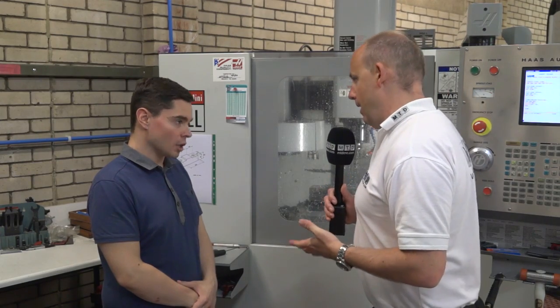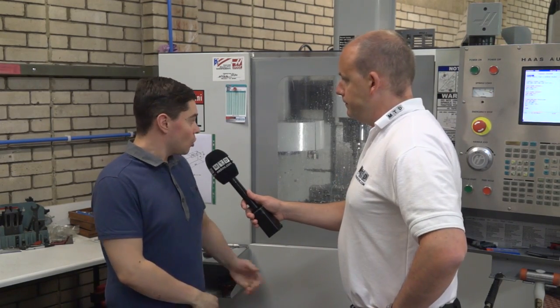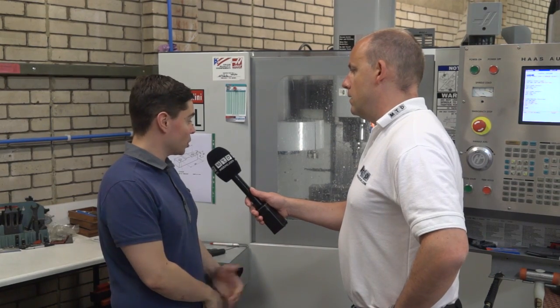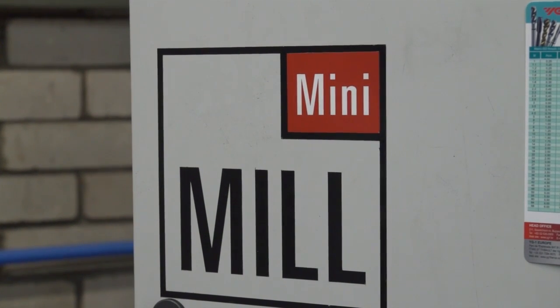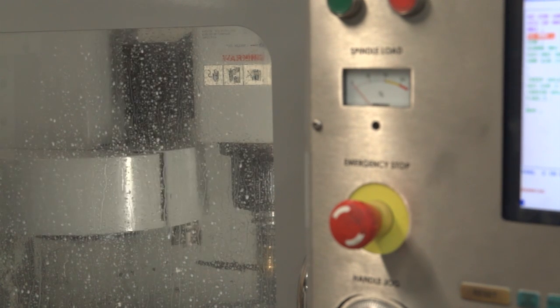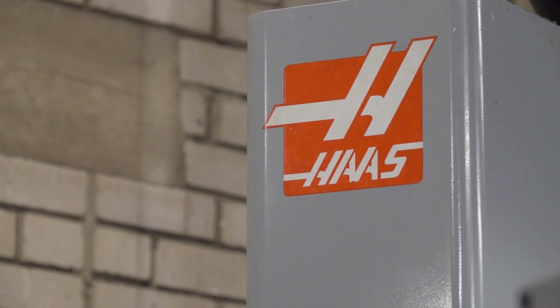So you've got three mini mills here Alex - what do you like about these machines? What we like about them is they're nice and compact and allow us to get many spindles in a small area. They're brilliant for producing our smaller components. What sort of materials are you tackling? Various engineering plastics, some stainless steel, and aluminium is a big bulk of our workload. What's the fundamental difference between a vertical machining center and a mini mill? We actually class them as a full VMC - they have full capabilities of what a larger machine would offer, just in a compact footprint.